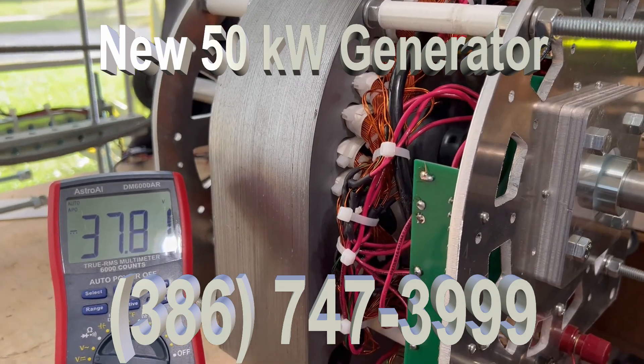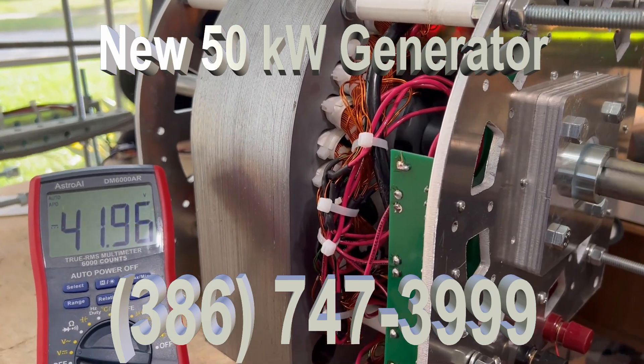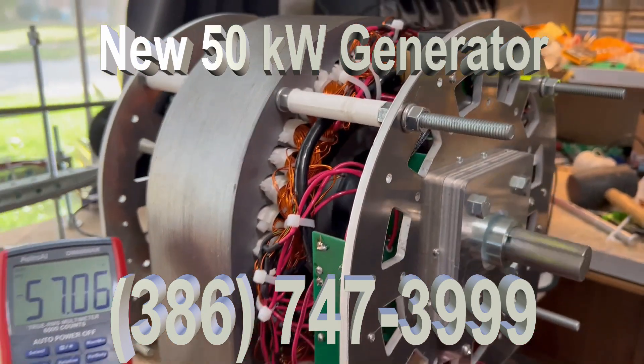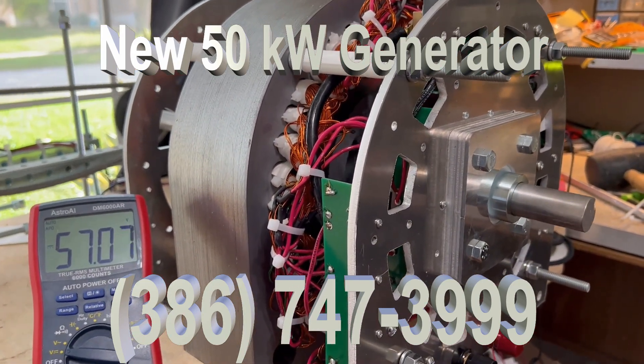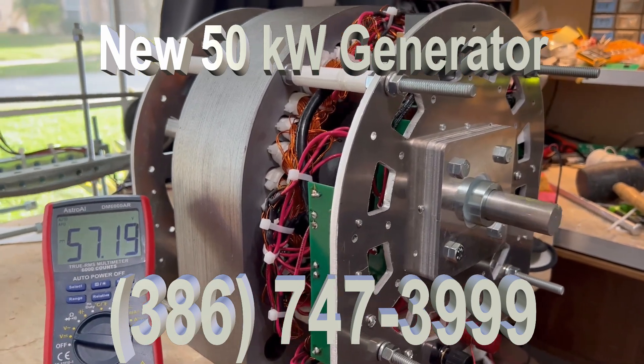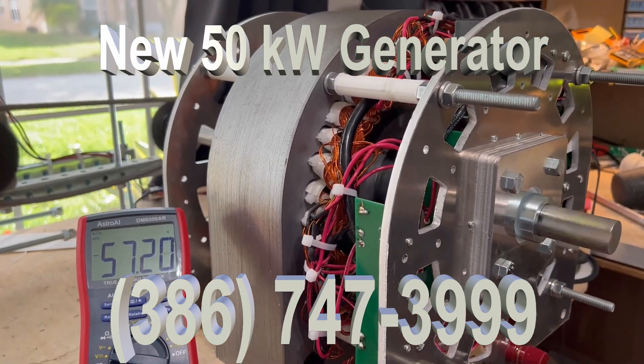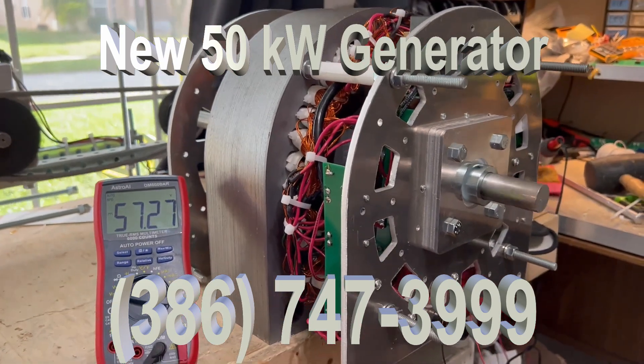This is the latest power. You can hear it. There's no problems. It's just so much power coming out of these generators now because of the adjustment, the changes we made to the rotor. The rotor is more powerful.